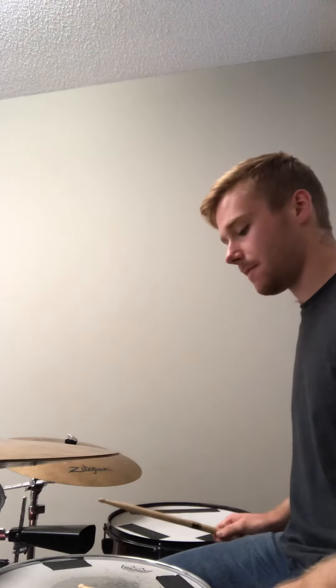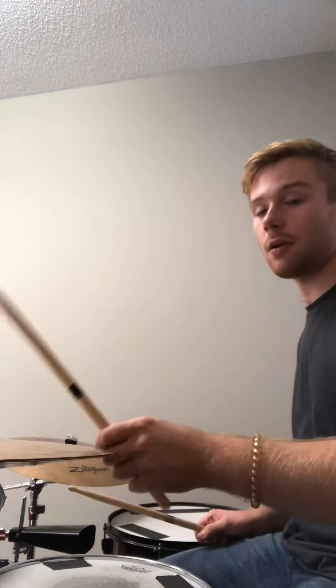In addition to that, I want you to practice pages 60 and 61 in that blue book, and do that thing that we've been talking about where if we're playing an accent with our right hand, we're going to play it on the floor tom, and if we're playing it with our left hand, we're going to play it on the crash cymbal.